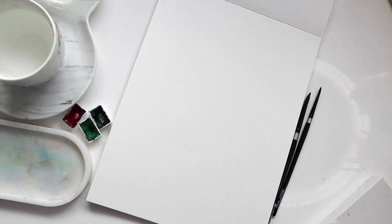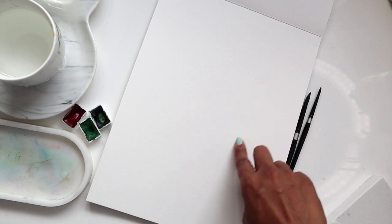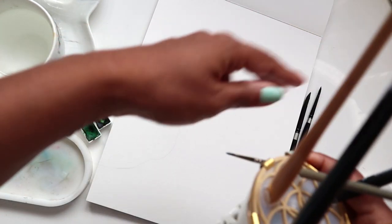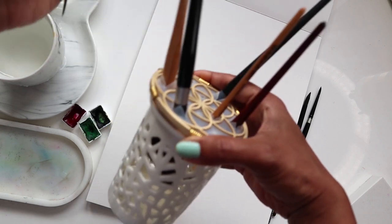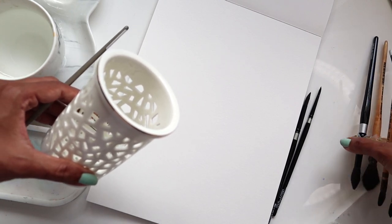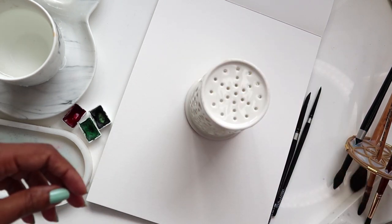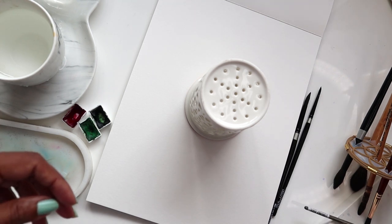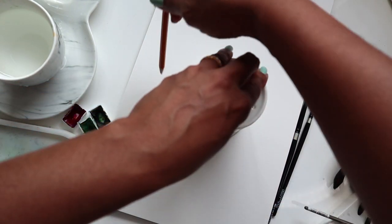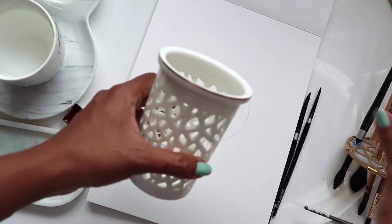The first thing I want to do is make sure our colors are mixed, and we also need some sort of circle to create our leaves around. I'm going to use my beautiful brush holder by Designs by Alice on Etsy and just turn it over to create my circle, tracing all the way around. Anything handy on your table works to create your circle.